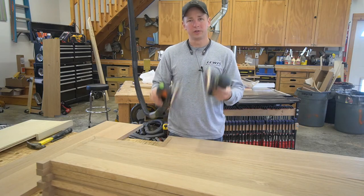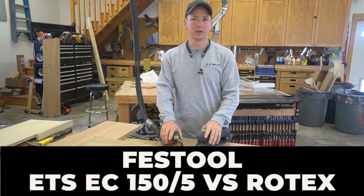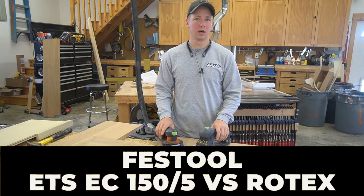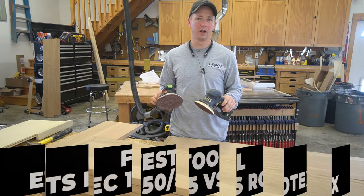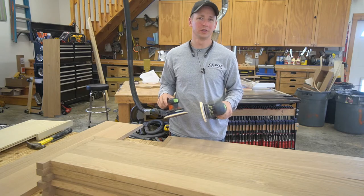In this video, we're going to look at two different sanders from Festool. I'm going to share with you my experience, what I'd recommend for purchasing, the pros and cons of these two sanders, and what I would do differently if I could go back in time and re-spend the money that I've spent over the years on sanders.